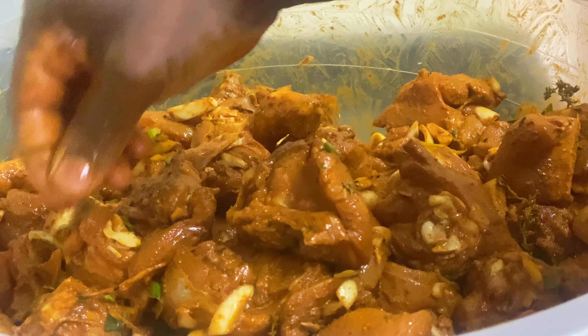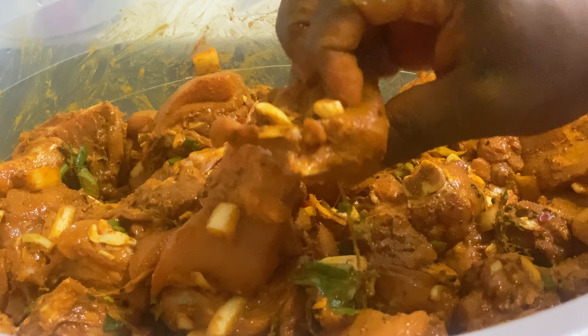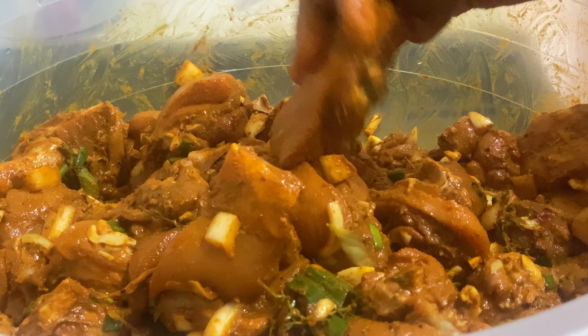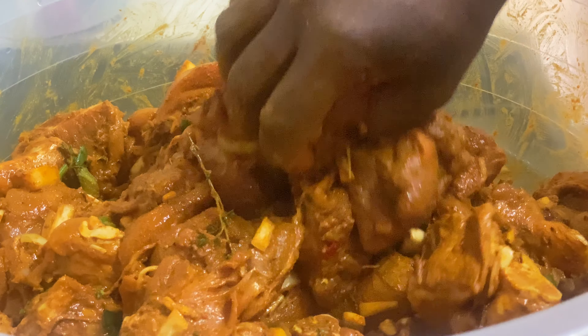You've got the fresh thyme and all these aromatics — the color and the whole texture of it is fantastic. A whole heap of garlic. I have a lot of videos on my YouTube channel on how to cook curry chicken, but I just decided to give you a little tips and ideas.